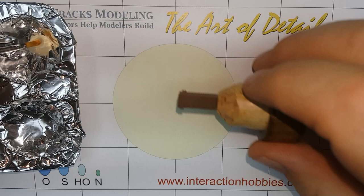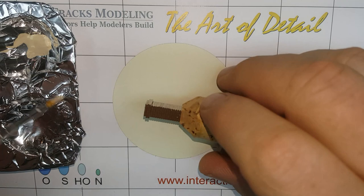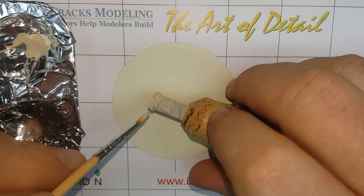We are going to start by priming the part with a good quality acrylic paint. We are using beige, but any off-white color will do. These Vallejo paints cover well and don't leave much build-up, so they will not fill in the very fine mortar lines.